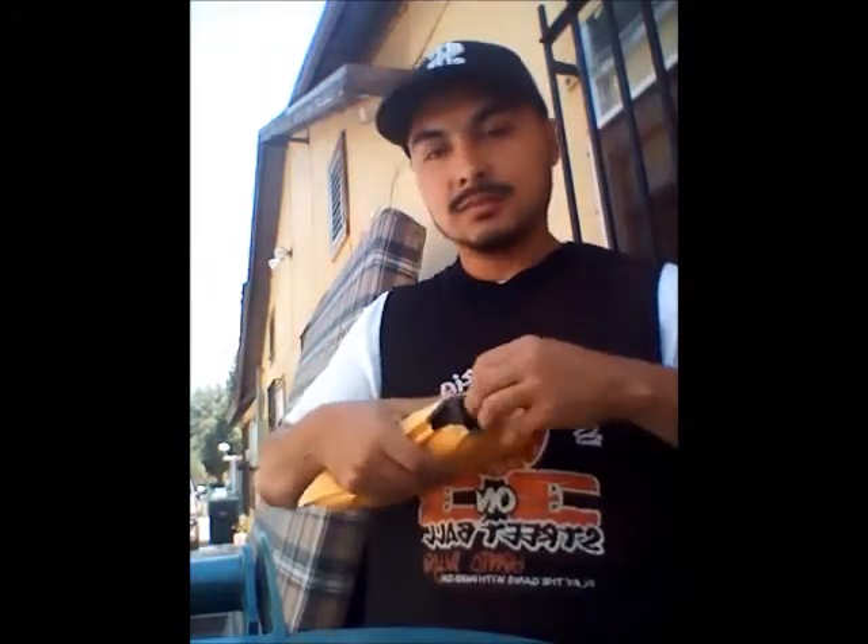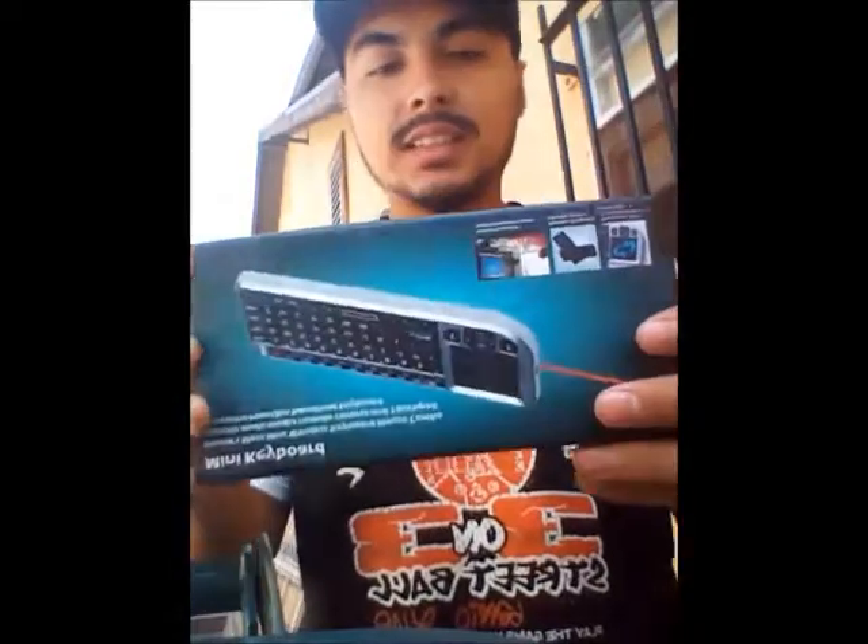I'm going to open this package. Let's open it. See what it is? That's what it is.